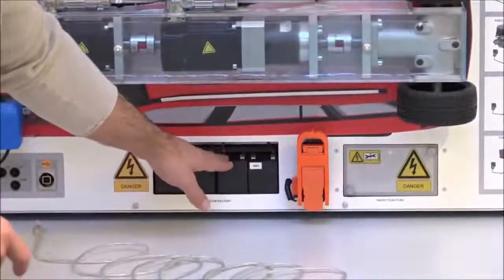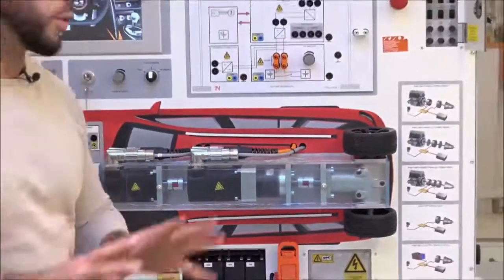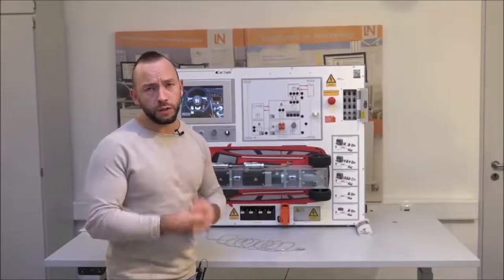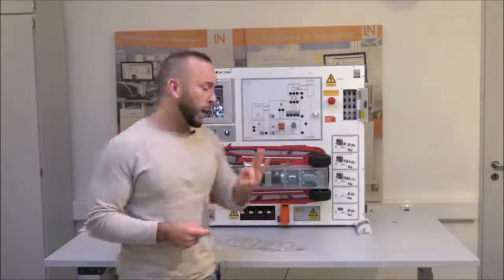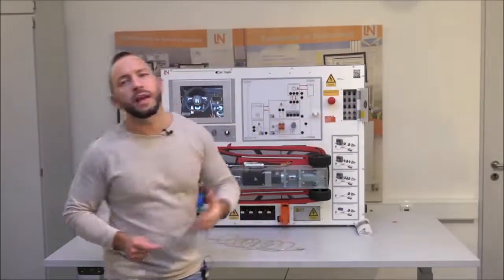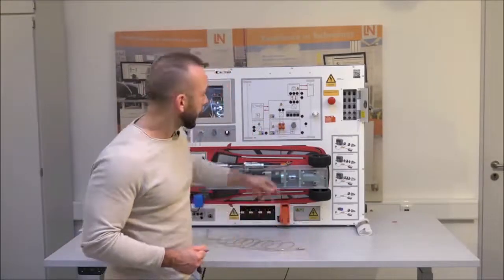There are four real batteries on the system, connected in series to create the output voltage. Since these are real batteries, they need charging from time to time. After using the Car Train, always activate the charging switch to position 1. A smart hint: if the batteries run flat but you urgently need to use the Car Train, activating the charging will bypass the batteries as an emergency solution — but always charge normally after use.